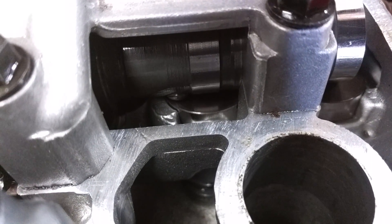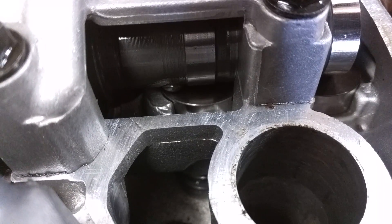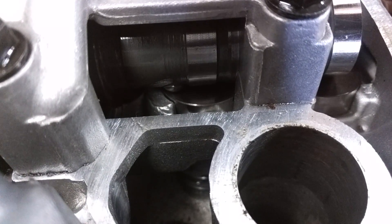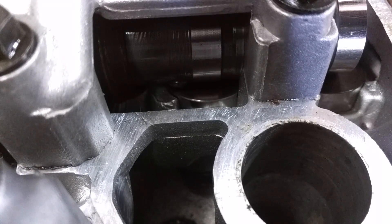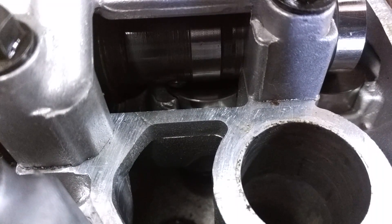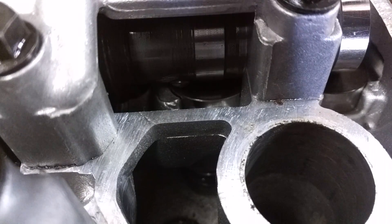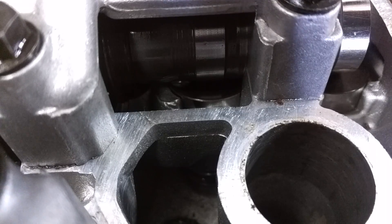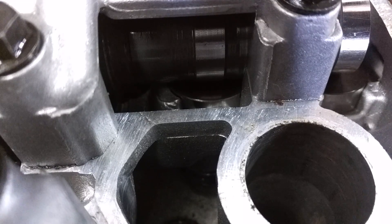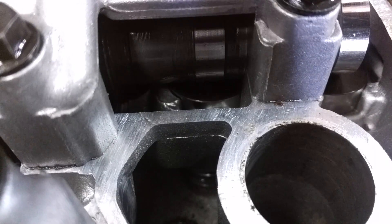I'm gonna move it in and out there — see that moving in and out? So when you first kick the bike, that ball's out like that and it pushes down on the valve right there. What it'll do is just open the valve a little bit to let a bit of the compression out. Then when you start it, there's a weight on the outside that swings out, and when that weight swings out it brings that little ball bearing in and then the cam acts normally.